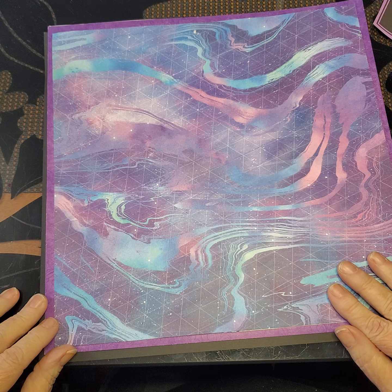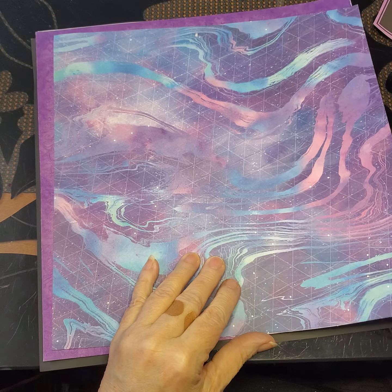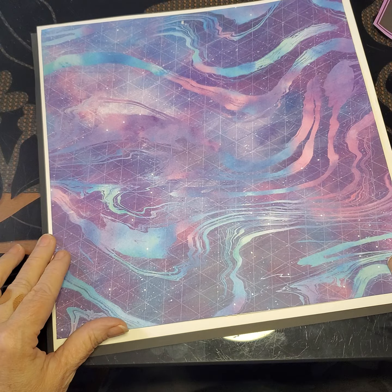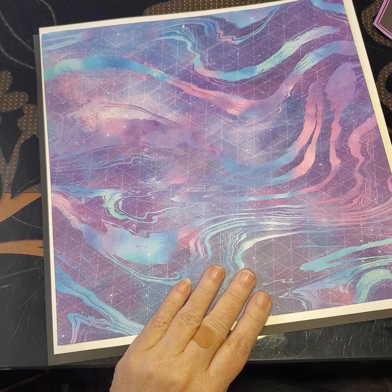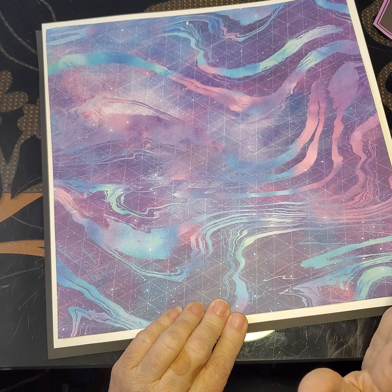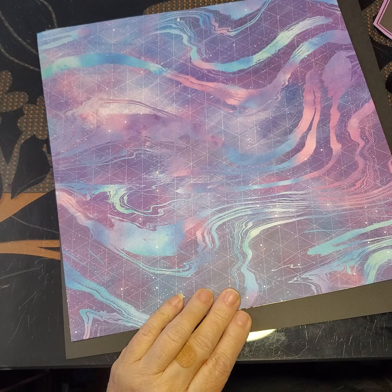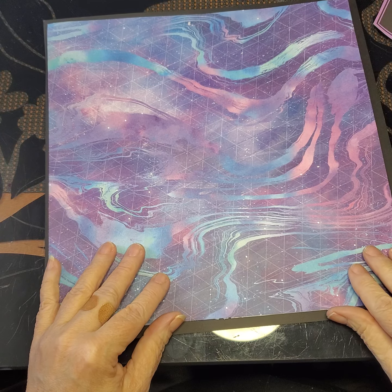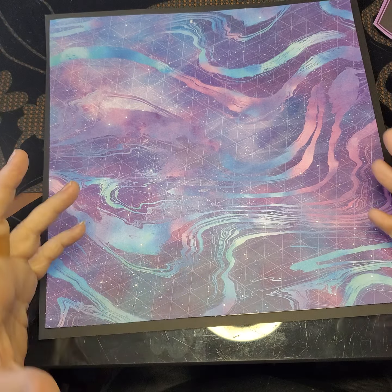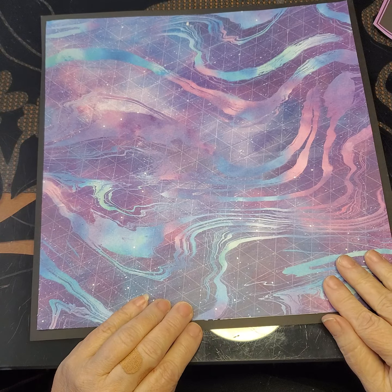I thought at first a purple would be good, but the purple just gets lost, so that's not what I wanted. Then I saw the white, and even though my eye goes to the white, the white in this paper just wasn't the mood and feel I was looking for. So I decided to try the black — and to me, the black is what set it off. It makes all the colors pop, and the tracks and the movements really show through, which is what I was going for.